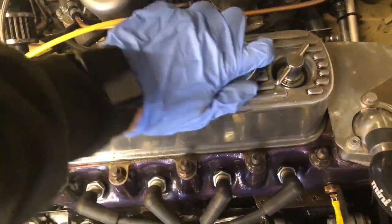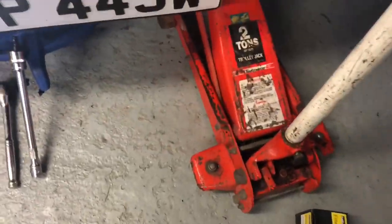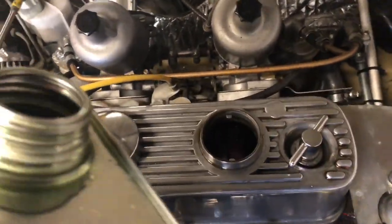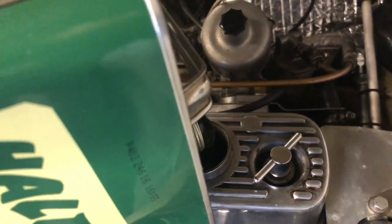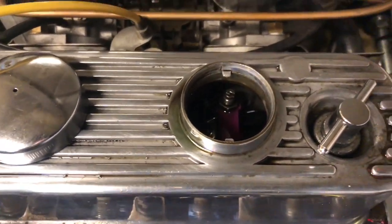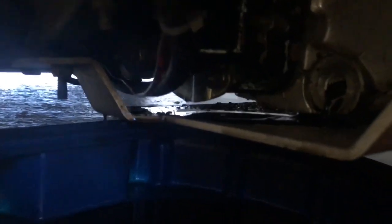What I'm going to do just before I take the filter off is pop a couple of slugs of fresh oil in there with the sump plug out, just because the car's not at enough of an angle to get the remaining bit of oil out. So putting that in, give it a few minutes and it should start coming out this end. Here it comes.